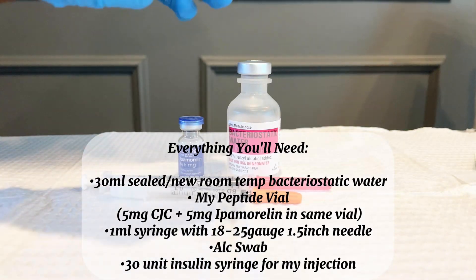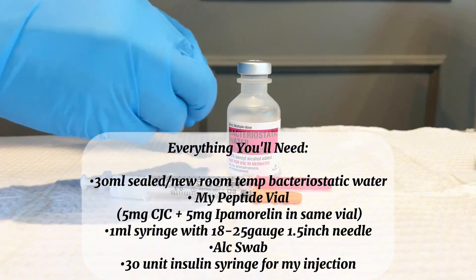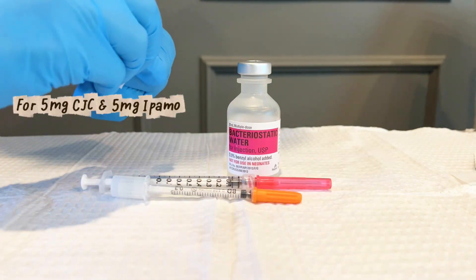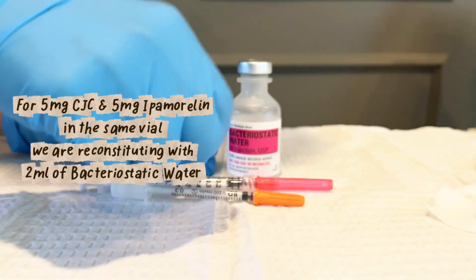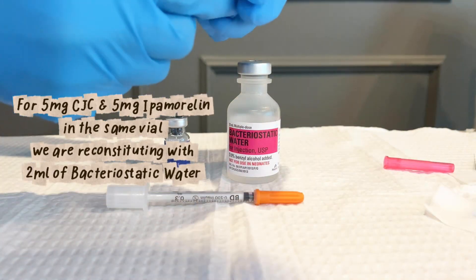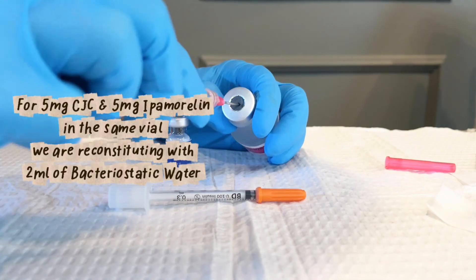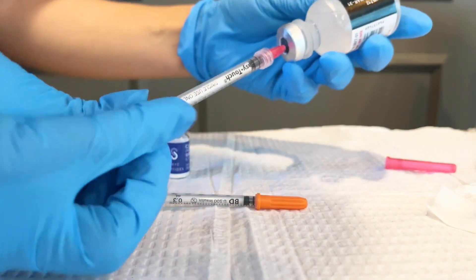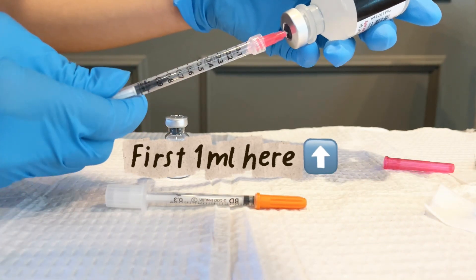This vial is 5 mg of both CJC and Ipamorelin, so I'm going to tell you a good dose for both of them because you'll be taking them at the same time. I'm using a 1 ml syringe with an 18 gauge needle just to pull back pretty quickly with the bacteriostatic water. I'm doing this twice, so 2 full milliliters, or 100 units times 2 if you're using an insulin syringe.